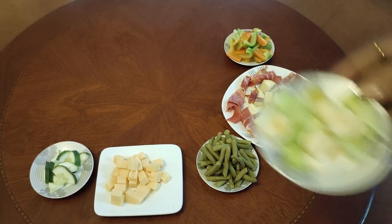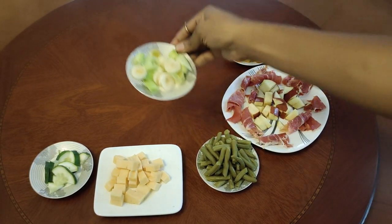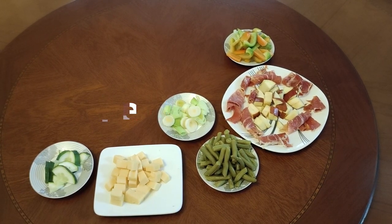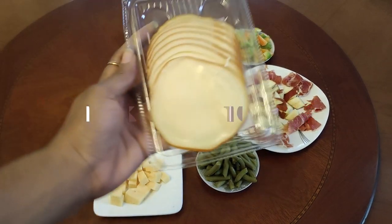Green bell peppers. And that is our leek right there — sorry, why can't I speak, guys! Yes, so that's our leek right there. Next up is our smoked cheese.